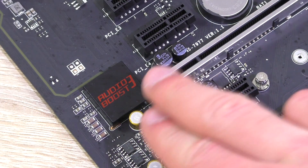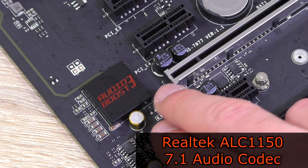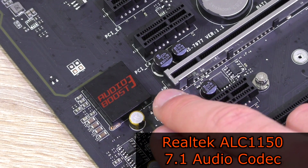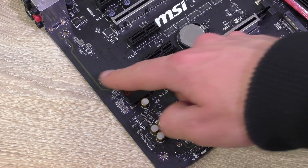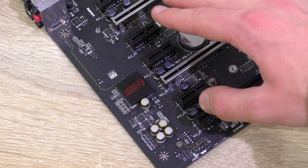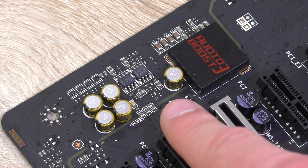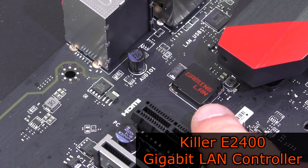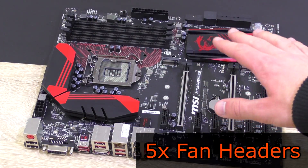Same as the M7, this M5 features MSI's Audio Boost 3 audio solution with the Realtek ALC1150 8-channel 7.1 HD audio codec. For optimum performance it's EMI shielded and isolated from the rest of the board to avoid interference. On board are audio filtering capacitors and even dual headphone amps. As for LAN, MSI goes with the very good Killer E2400 gigabit LAN controller, even featuring anti-surge protection.